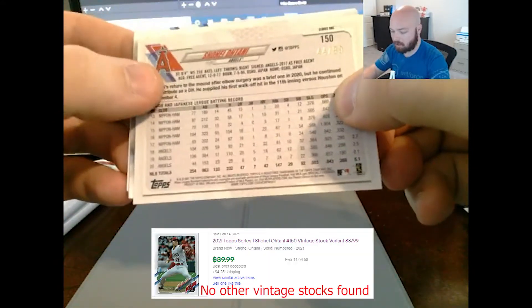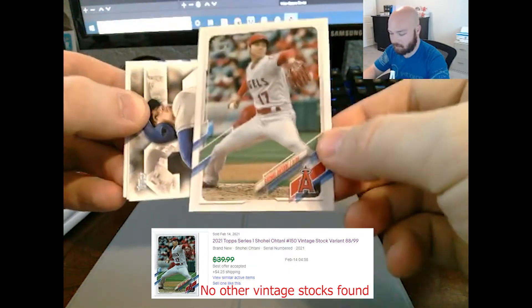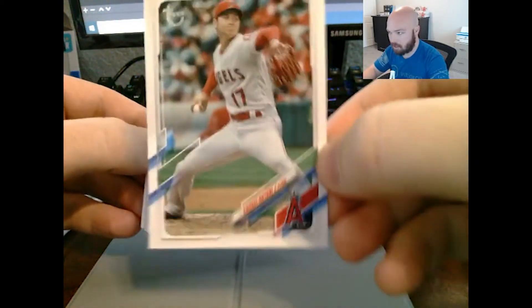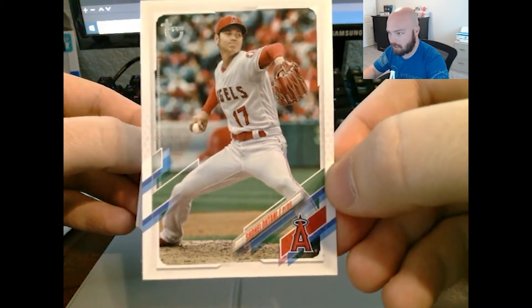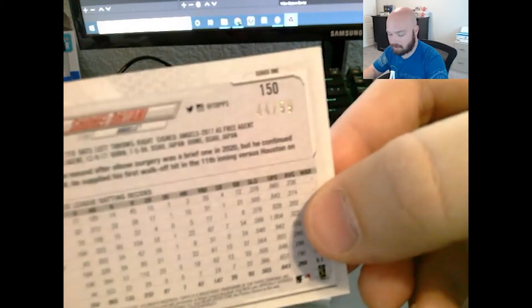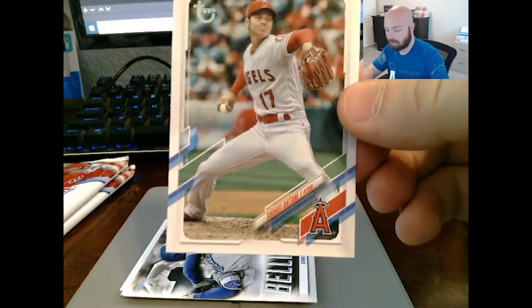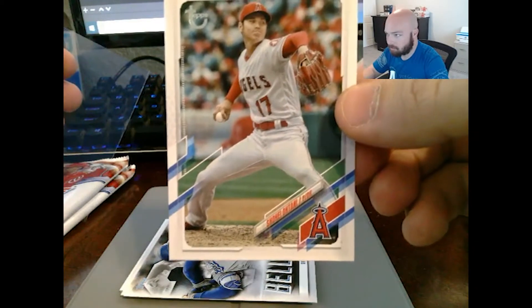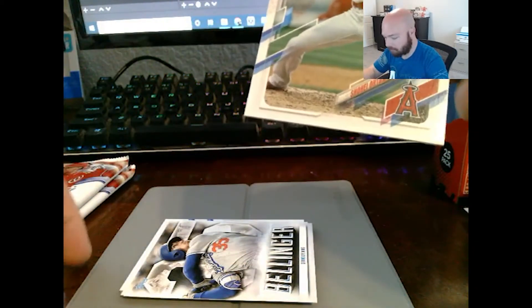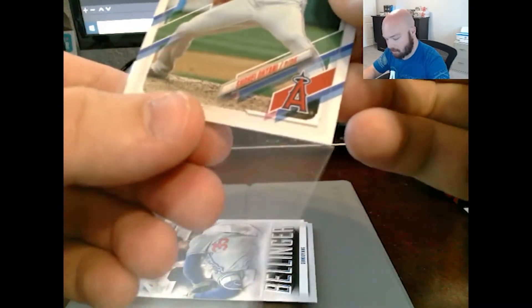And we got a numbered card — to 99. Showtime Otani! That is nice. That is a vintage stock Shohei Otani parallel numbered to 99. Number 44 of 99 — that's a nice one. That is my first non-gold parallel numbered card. Awesome. It actually doesn't look too different from the base, to be completely honest. It's almost indistinct — you can't really distinguish them.